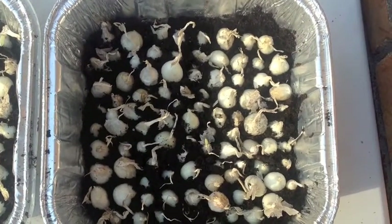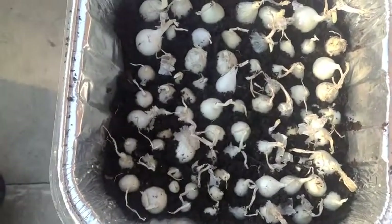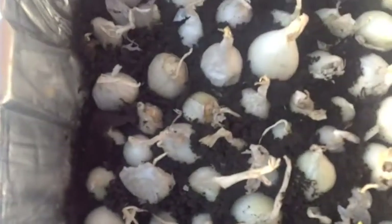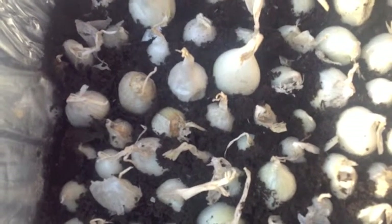Some people call them scallions. I've got two trays — one right there and one over here. If you get down close, you'll see that they're very, very close together, and that's okay — that's what we want. Maximum production out of the smallest amount of space is what we're going for.